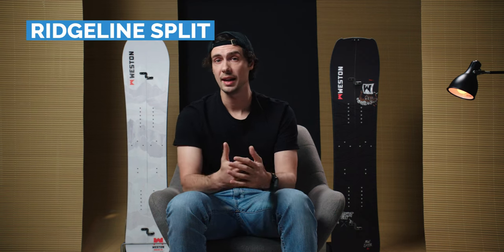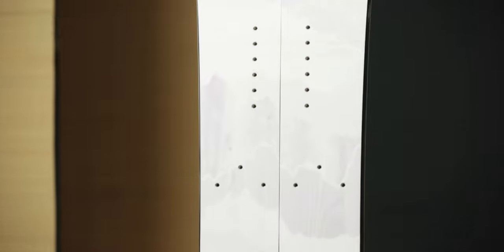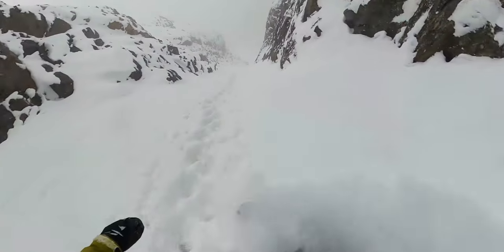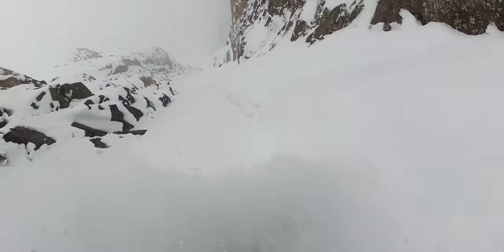The Ridgeline Split on the other hand has a much more directional outline with a setback stance, tapered outline and a decent amount of length in the nose and tail for added stability and control at higher speeds. It's definitely no stranger to riding switch, but you'll get the most out of it when you're riding in your preferred stance.